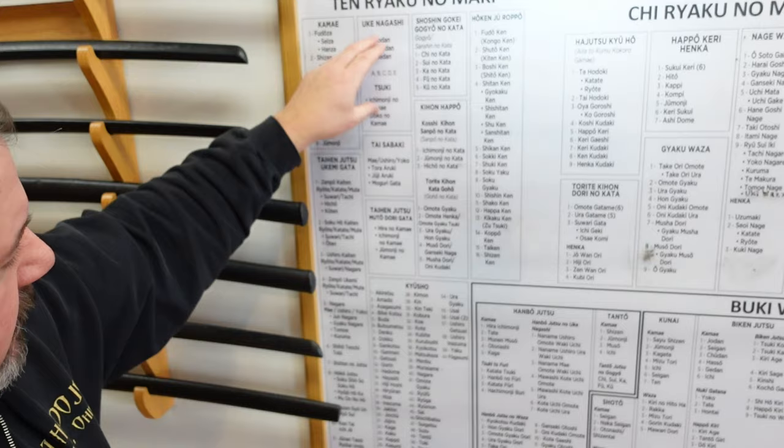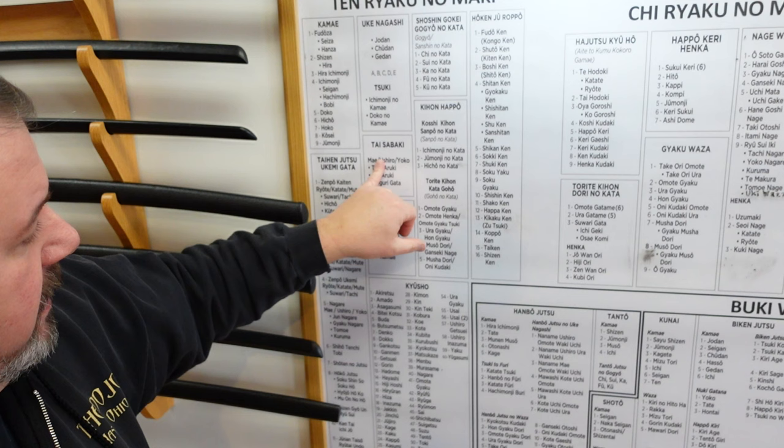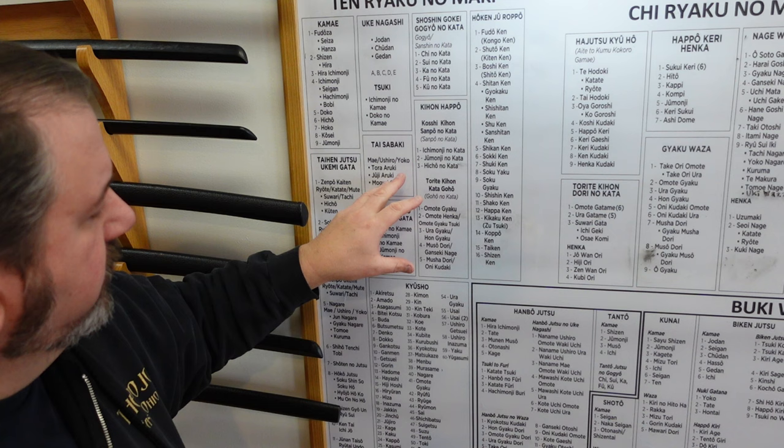Tai Sabaki — this is about moving your feet, how to get out of the way of attacks. It's a chess board, it's a matrix. When you train long enough the timing, the ma'ai, the distancing will come in time. We talk about different ways of walking: moving sideways, ushiro, mai to the front. Tora oruki — how to move forward. Juji oruki — how to cross the opponent's attack. Mogari gata — how to duck underneath attacks, spring back up, and defeat them.